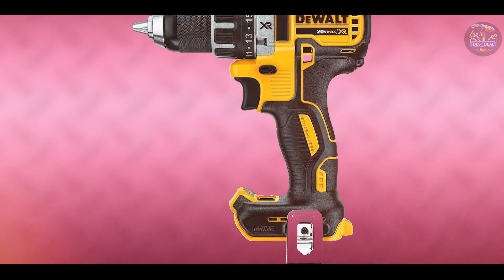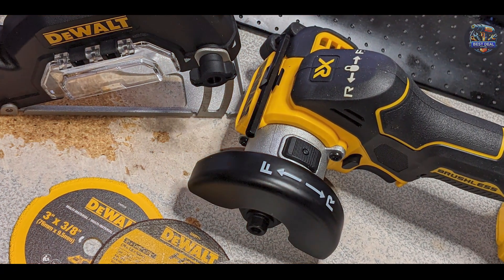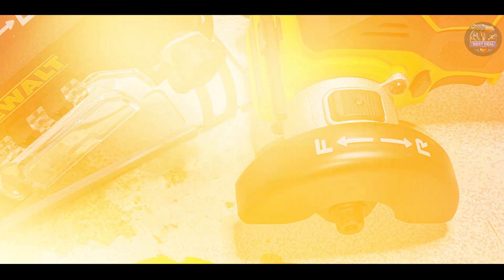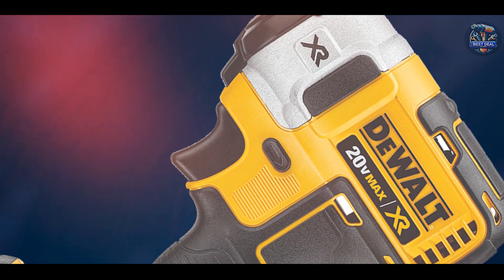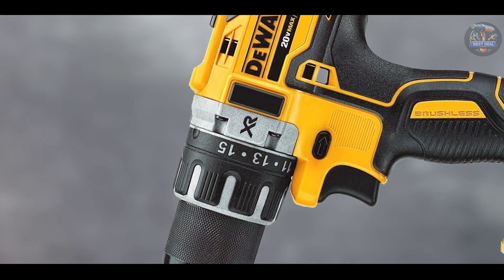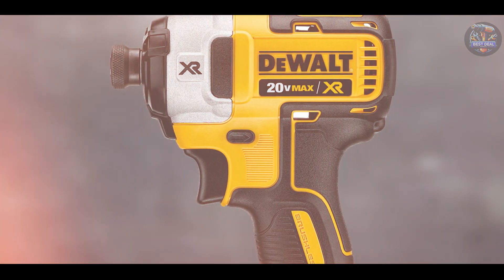Perfect for automotive technicians and DIY enthusiasts, the DEWALT 20V MAX XR DCF 899HB excels in removing lug nuts swiftly and efficiently, offering reliable performance and consistent torque output. The tool's ergonomic handle and balanced construction promote comfort during prolonged use. DEWALT prioritizes usability with intuitive controls and a user-friendly interface, while its compact size allows for easy maneuvering. Its cordless design provides flexibility, and the durable, impact-resistant housing ensures dependable performance in demanding environments.